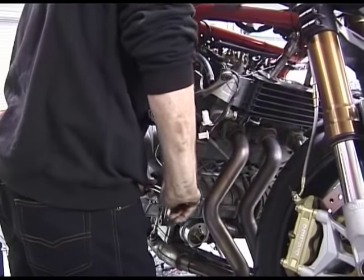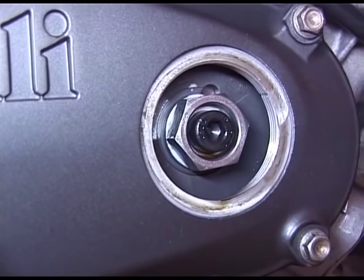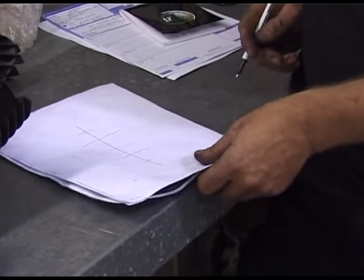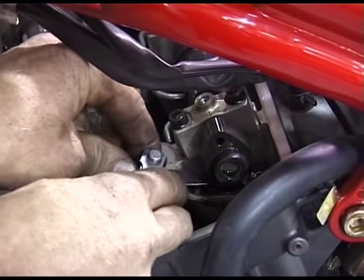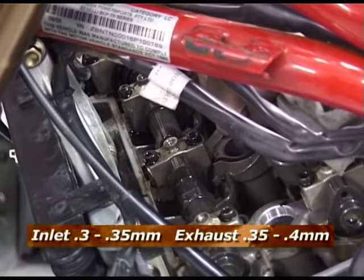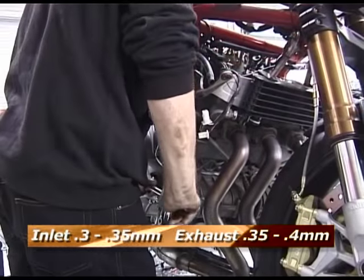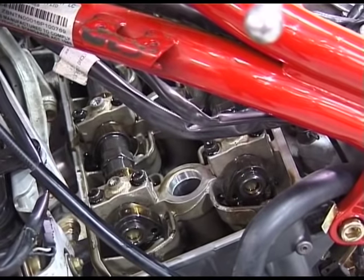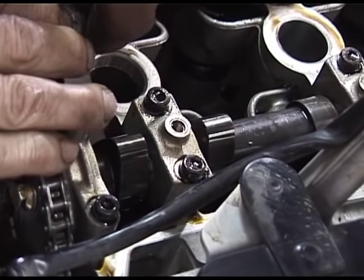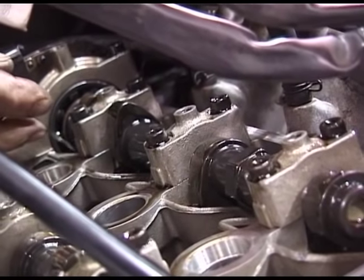Now turn the engine over to line up the timing marks. You may also wish to check the cam timing at this point. You'll find it easier if you keep a record of your valve clearance measurements for future reference. Check the clearances on the first diagonal pair of inlet and exhaust valves. The inlet valve should be between 0.3 to 0.35mm and the exhaust between 0.35 to 0.4mm. Now rotate the engine over to bring another set of valves to fully closed. The feeler gauge should be a firm fit for an accurate measurement. Finally rotate the engine over to bring the last set of valves into position.